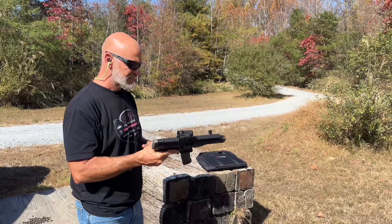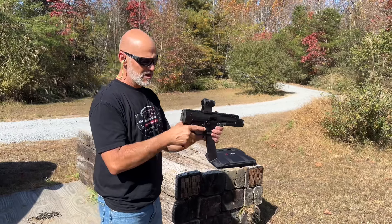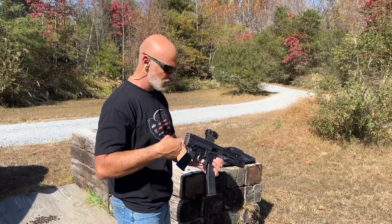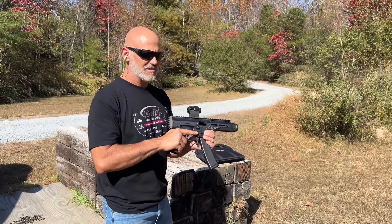It's got M-LOK slots if you want to put stuff on the side. I think I'm going to be experimenting with a couple of different setups on this thing — a sling, maybe just dangling old school PDW style, as well as the brace. I'm telling you right now, it's a lot of fun to shoot.